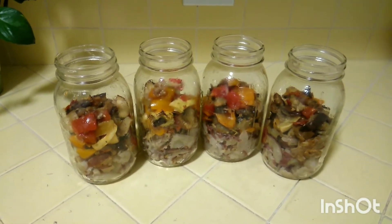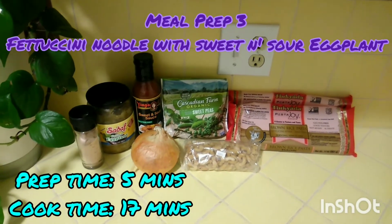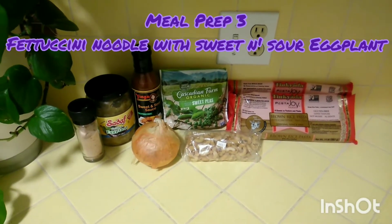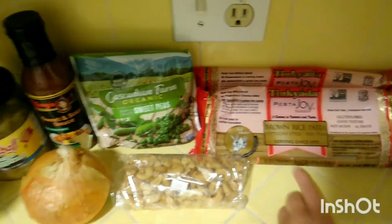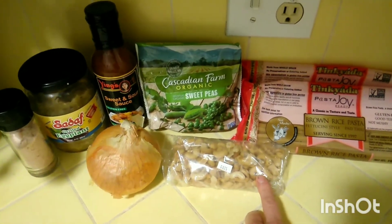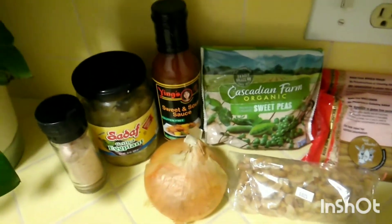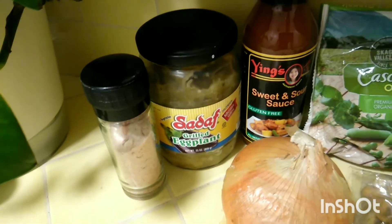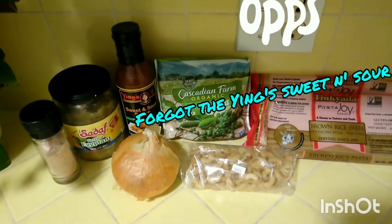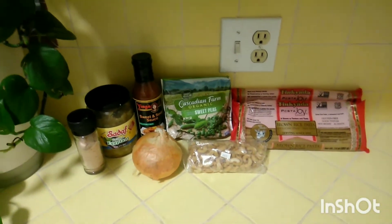Our third meal prep is fettuccine noodle with sweet and sour eggplant. These are my favorite brown rice pasta fettuccine noodles. We have roasted salted cashews — I like the salted ones to bring out the flavors — sweet peas to counterbalance the sweet and sour sauce, yellow onion, already-prepared grilled eggplant (you can buy this at any whole food store), and pink salt.